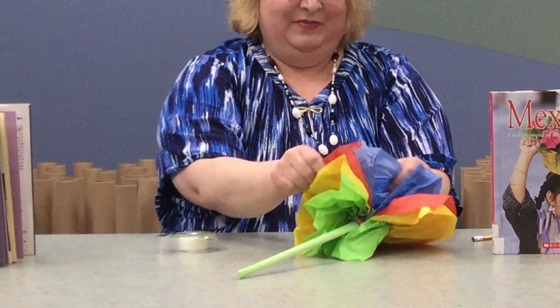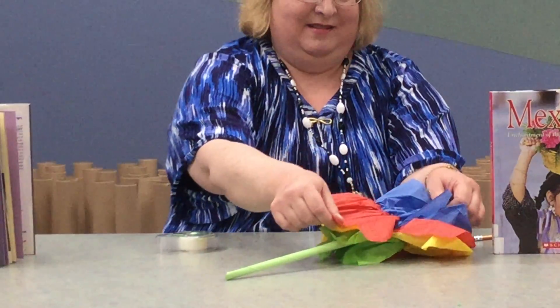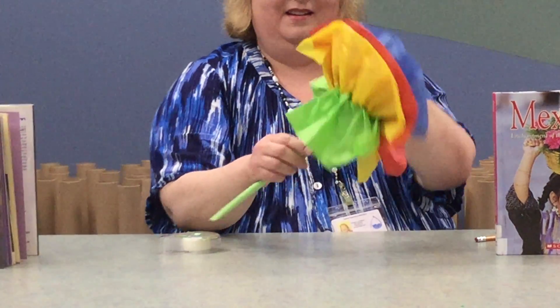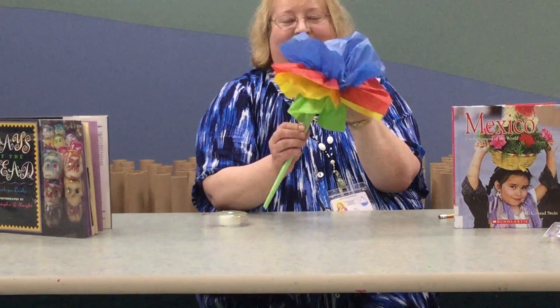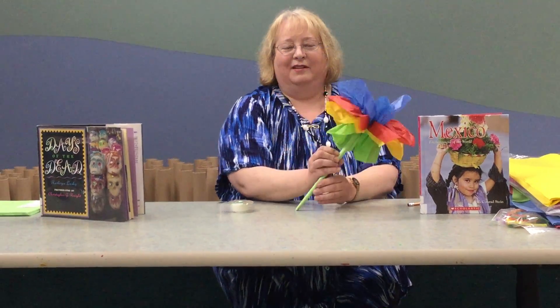Look at that paper flower! Thank you for joining us — we'll see you on our next craft project. Bye bye!